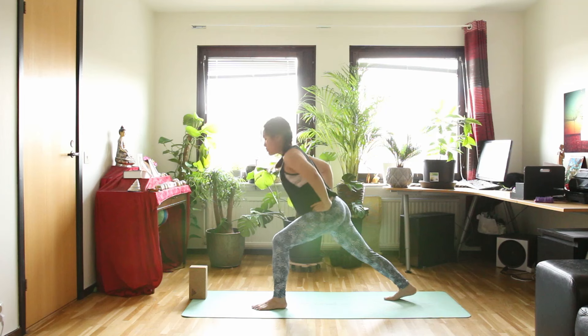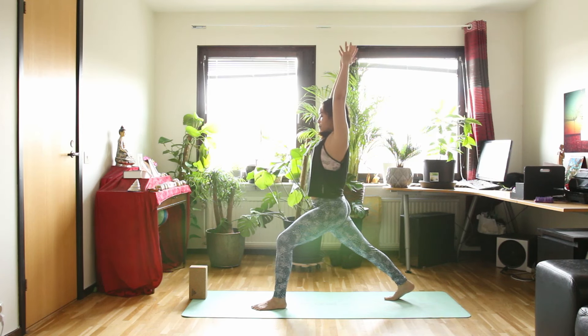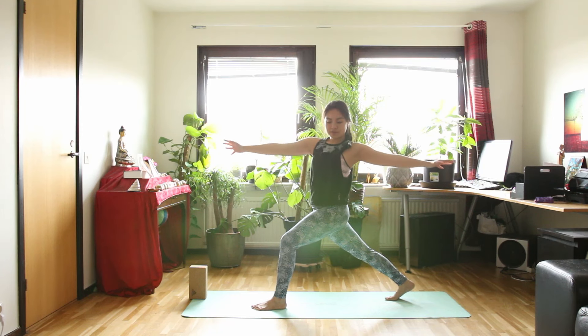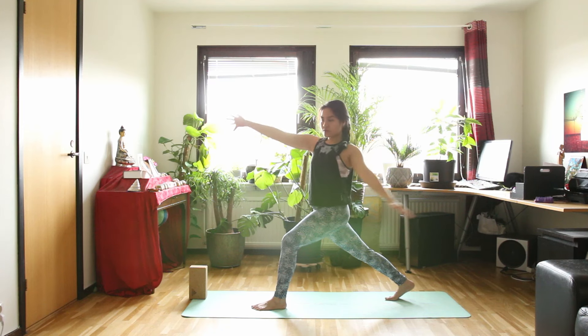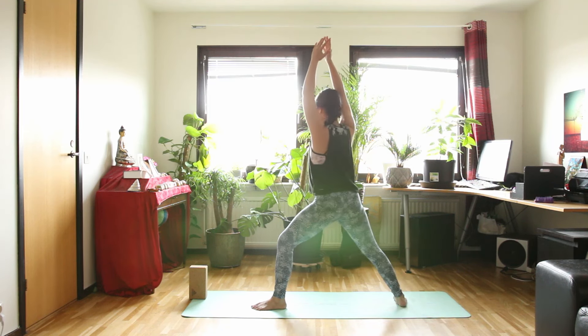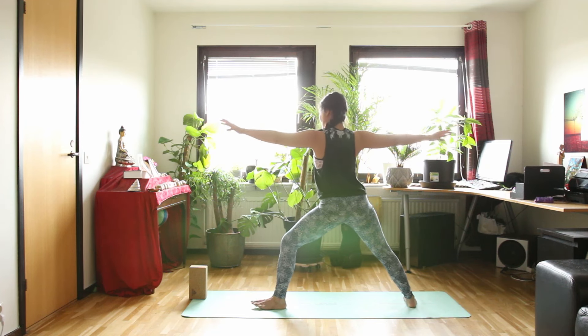And exhale — bend your front knee and slowly step back into high lunge. Inhale. And when you exhale, twist — right arm in front of you, left arm behind you. Inhale. And exhale, twist even more. Then inhale, slowly come back to the center in lunge. Exhale, warrior two. Inhale in warrior two. Exhale — half moon pose.